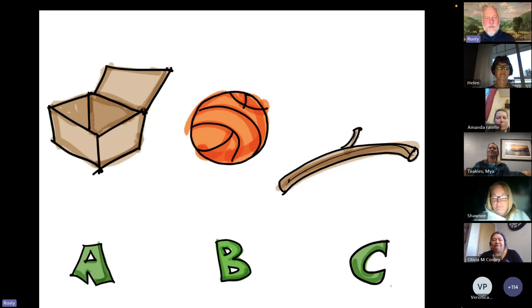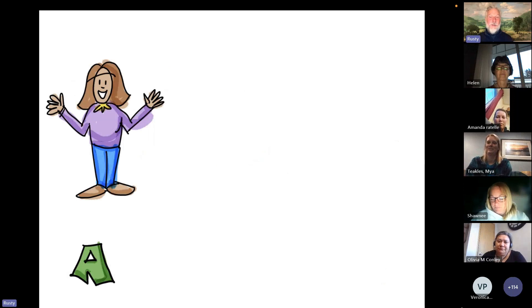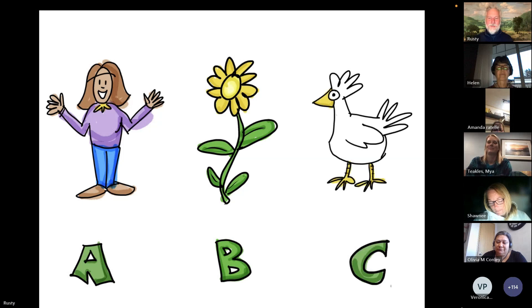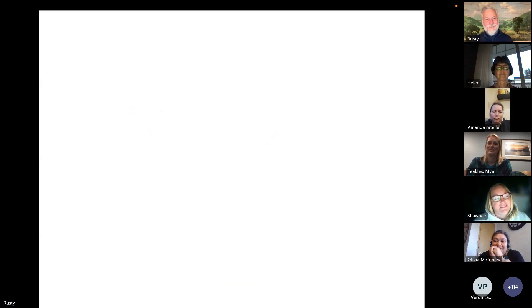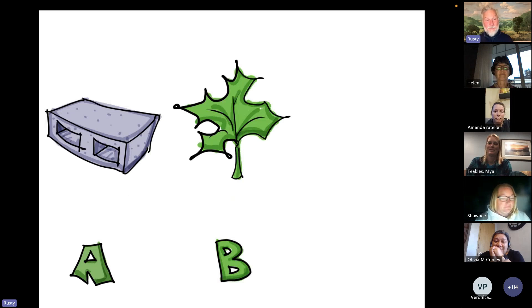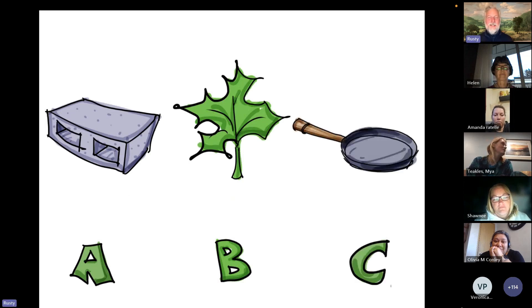Next round: A: a flower. B: a chicken. A, B, C — or all of the above? A cinder block. A leaf. A frying pan. A, B, C — or all of the above?